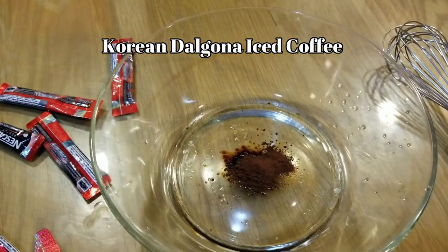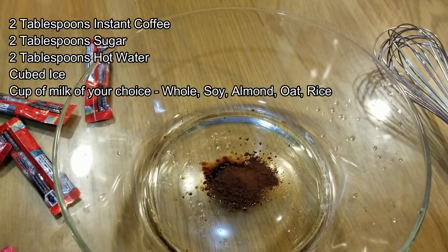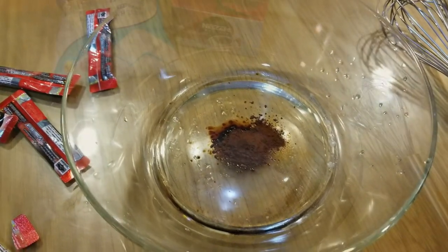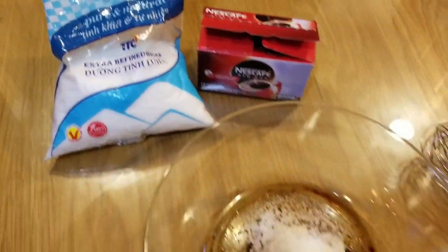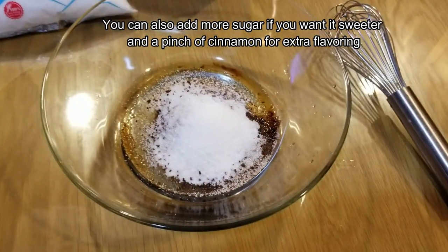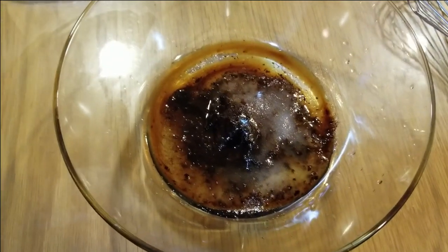I'm doing this lingo coffee, or something like that — whatever it's called. So this is the first process: I'm gonna put in the instant coffee, and next up is sugar, then a little bit of water. We've added the sugar, and again we used instant coffee and sugar. We're in Vietnam, so that's why it's not in English. Next is the water, and we're gonna whisk away.